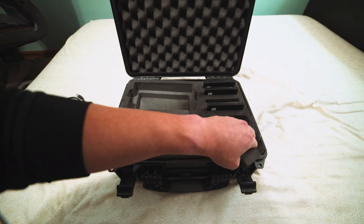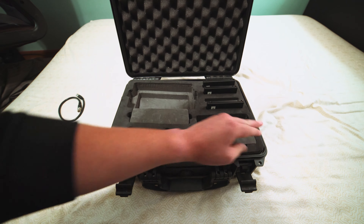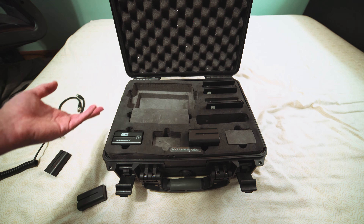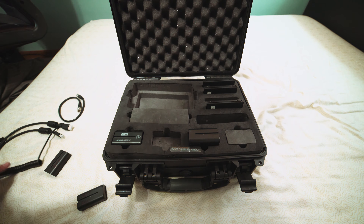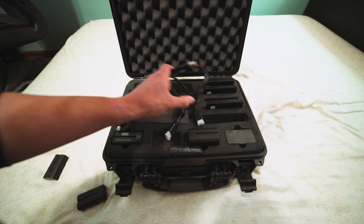Not sure if other stores around the country send them out exactly like this, but it's probably pretty similar. If you're local to Portland, Pro Photo is a great place to go — though they probably only have one of these, so call a couple weeks in advance. They give you good media, decent batteries, and all the cables you need, so you're good to go.